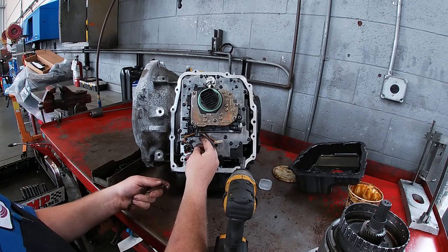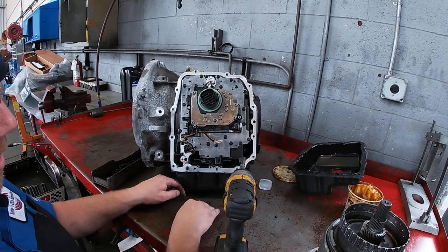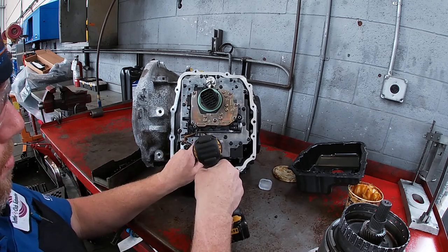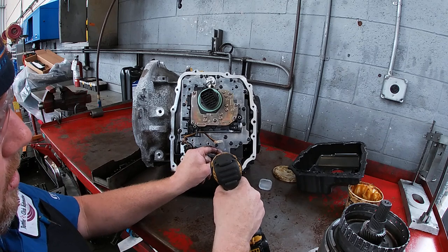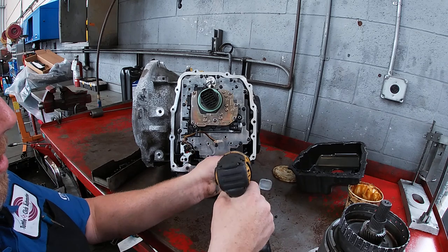One thing to know when taking these bolts out: some valve bodies have different length fasteners. On this valve body, all the fasteners are the same length, so conveniently we don't have to keep a strict order. However, it is important to know which holes they came out of because they do tend to make a witness mark. Also keep in mind it's very easy to get a fastener into one of these drain holes and potentially damage something.